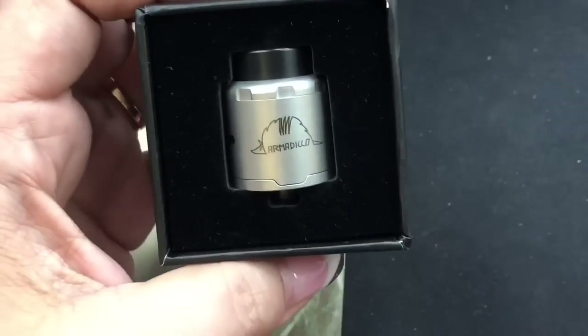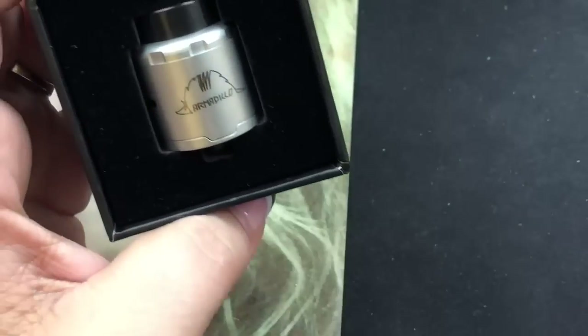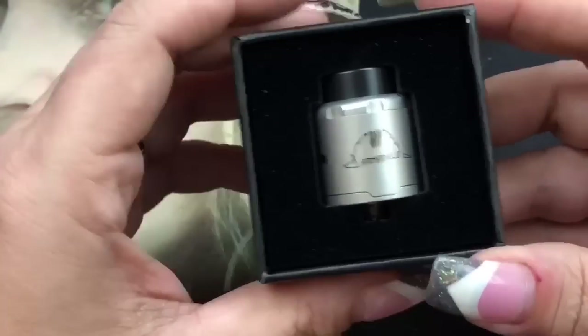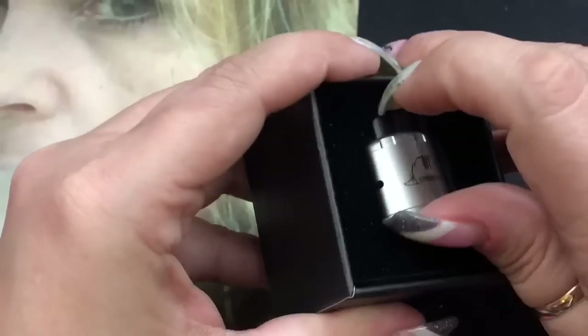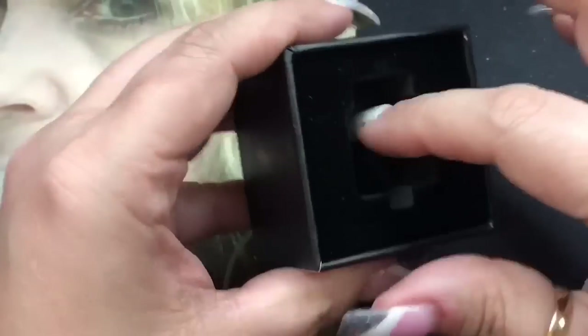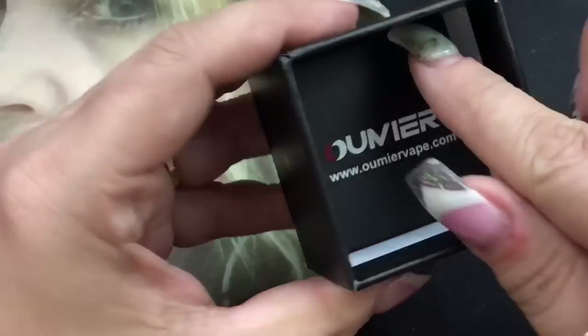The RDA comes in three colors — this is the brushed stainless, and it also comes in black and champagne gold. Inside the box you get the RDA, the user guide booklet, and a spares box.